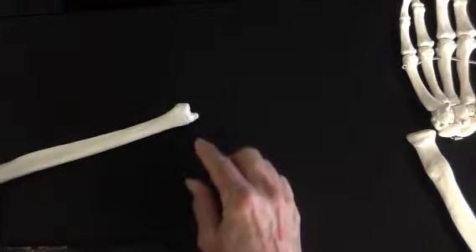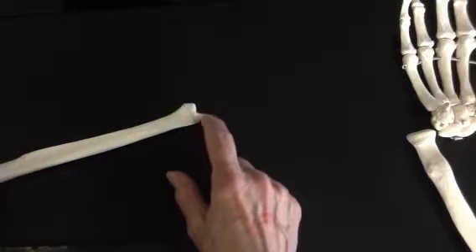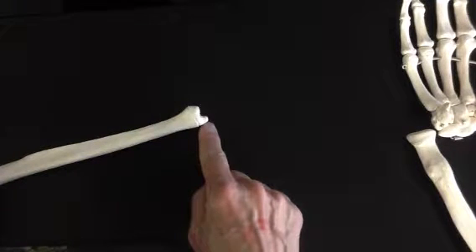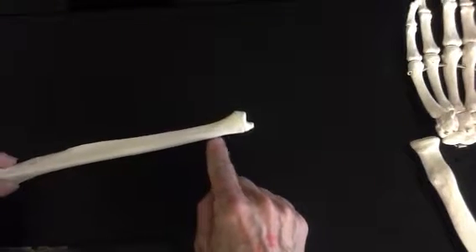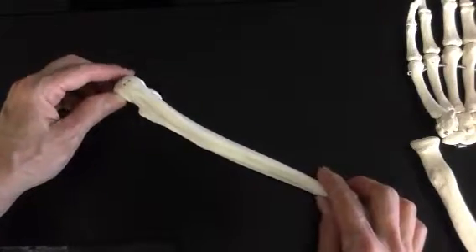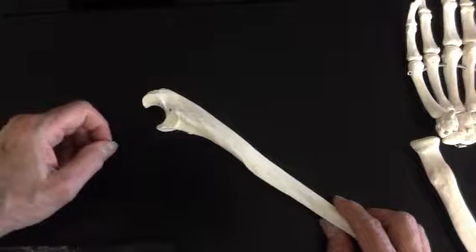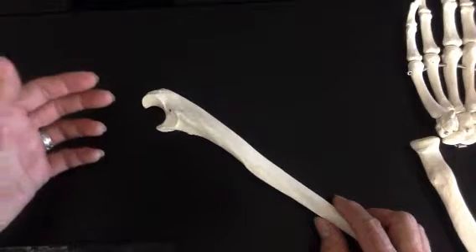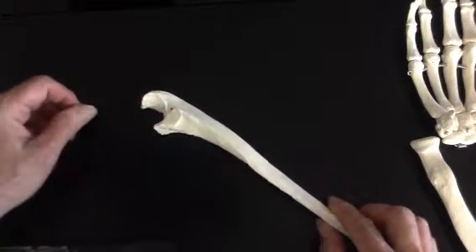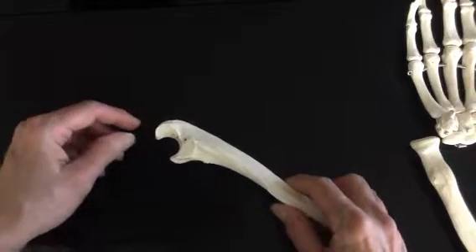Down at the distal end of the ulna, we have a very pointy little process — more needle-like — referred to as the styloid process of the ulna. You're going to have one on your radius, and also one on your temporal bone of the skull, so three places to remember those. Stylus means needle, like the stylus on a phonograph or used to punch tiny buttons, and it also describes the writing instrument the Egyptians used for hieroglyphics.